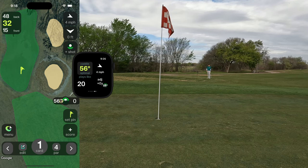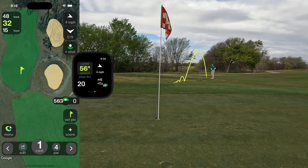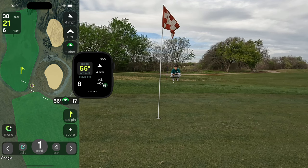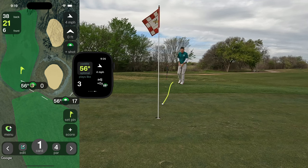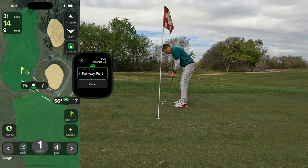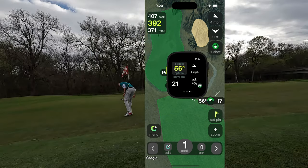I'm going to try to land it just on the apron and kick it down to the hole. A little short — not ideal, a little chunky. Work to do on these fringe shots. You might want to change it to a fairway putt so that it doesn't attribute the shot to your wedge. That's easy to do — just tap on the shot that was tracked and then change the lie to fairway putt.